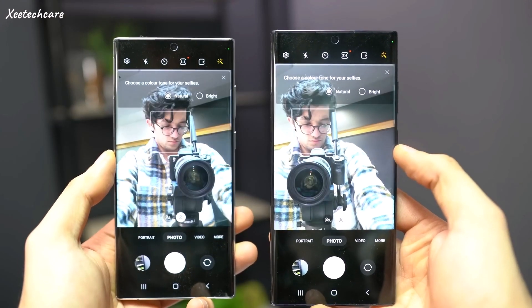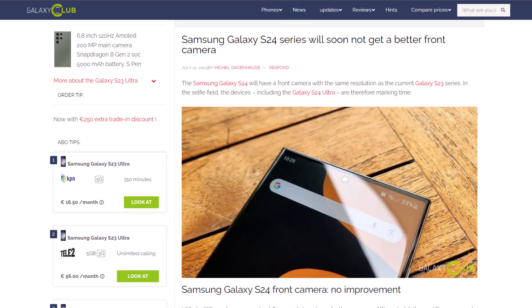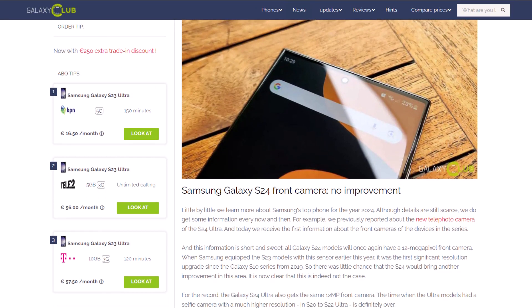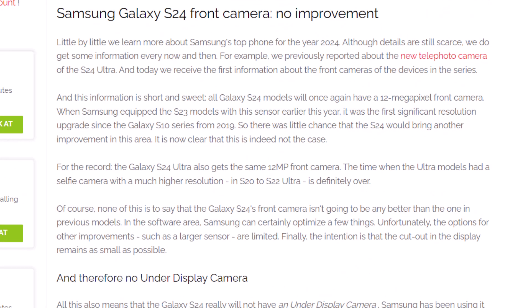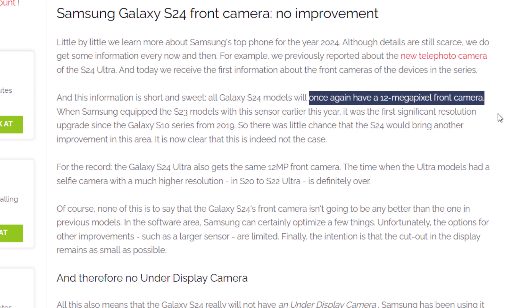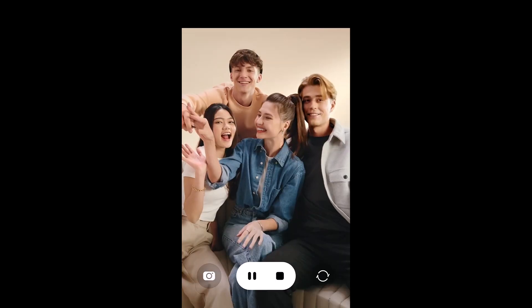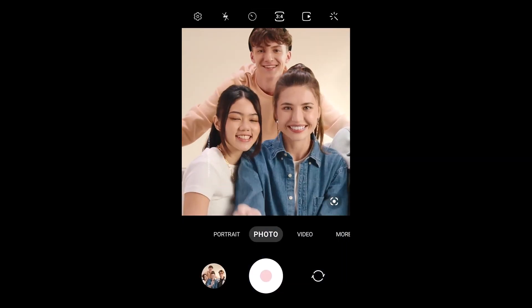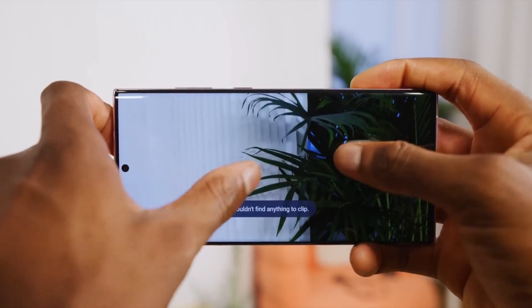Also, the Galaxy S24 series might not capture significantly better selfies. According to Galaxy Club, Samsung has no plans to use a higher resolution sensor for the Galaxy S24 series next year. The Galaxy S24, S24 Plus, and S24 Ultra should share the same 12 megapixel sensor as the 2023 models. Reusing this year's sensor doesn't necessarily mean selfie photography won't improve — but if there will be any improvements, they'll come through better camera software optimization and AI processing.